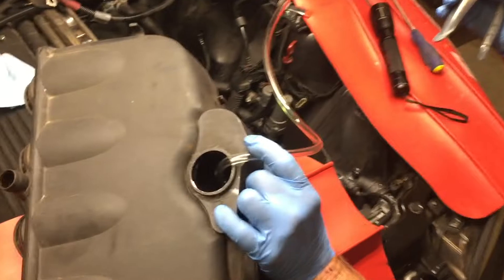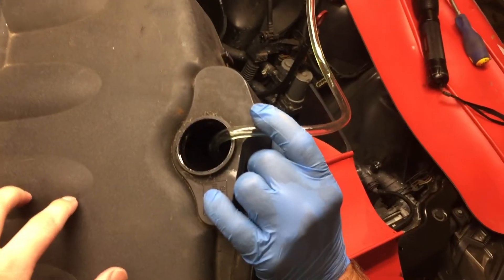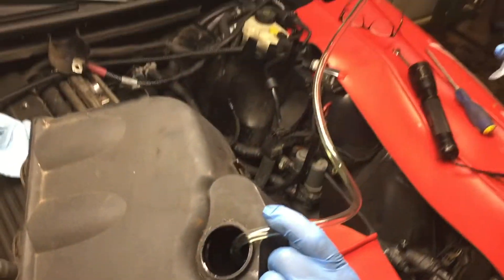An important step with the SMG is to remove the extra fluid from the fluid reservoir using a vacuum pump or a turkey baster. You're going to want to do that so that when you disconnect the hose, you don't get oil everywhere.